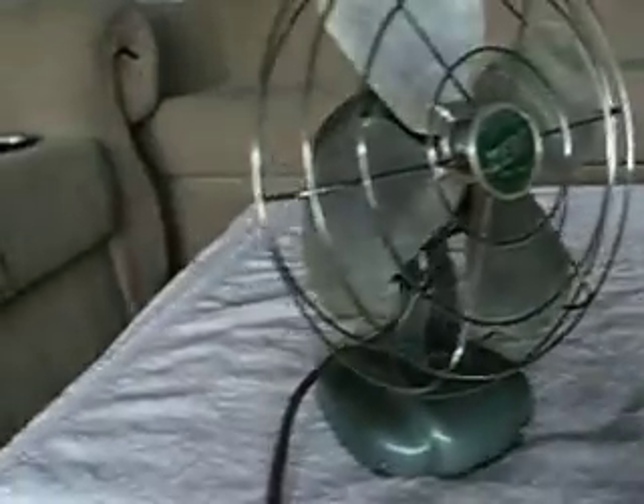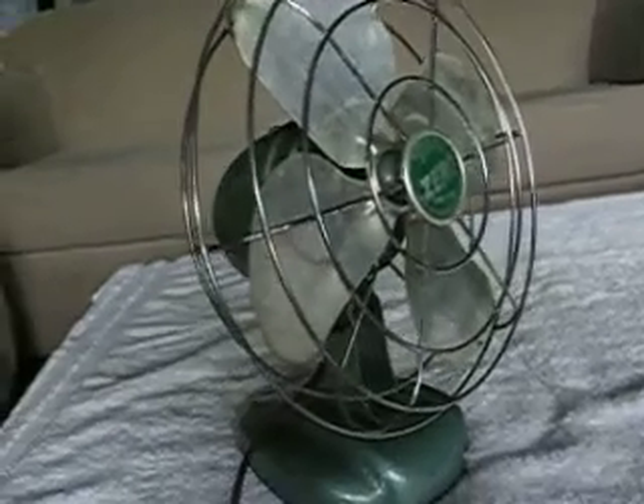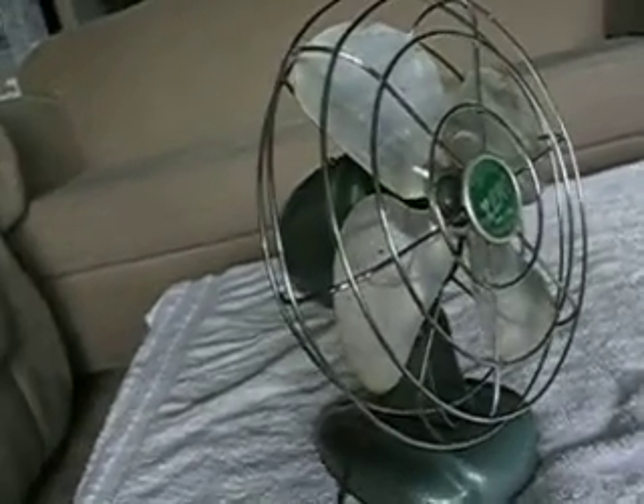It runs like a champ. Rattles a little bit. But I love this fan, it's really neat. Let me get him cranked up here.